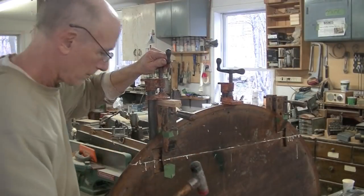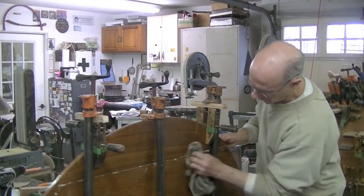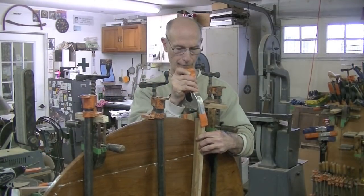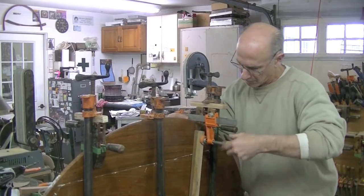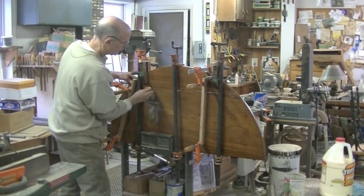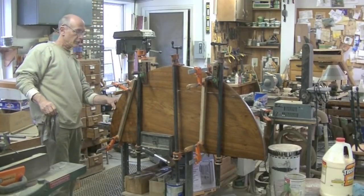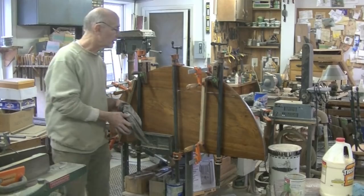My glue up seems pretty successful. I always like using clamps like this to get some downward pressure there. I'm glad I put dowels in it too — I think they'll help. Looks pretty good. We'll find out tomorrow when I take the clamps off.